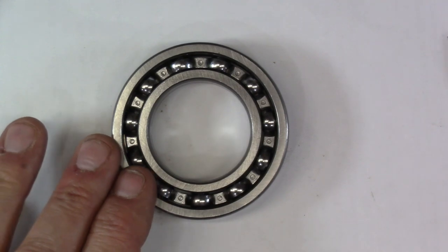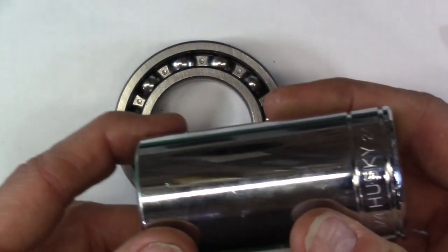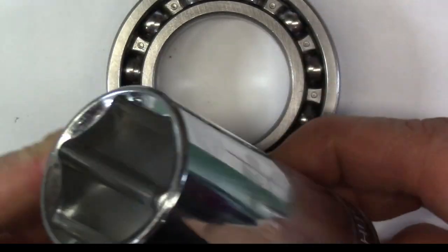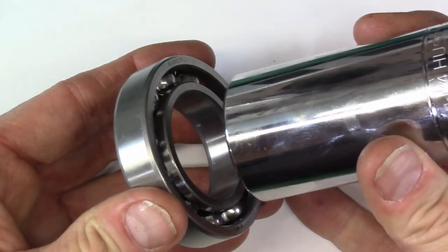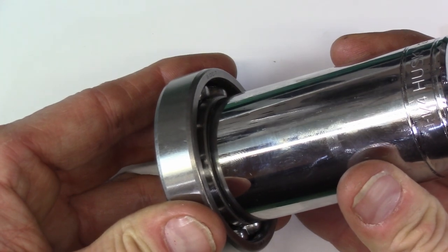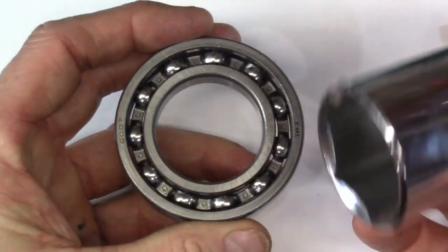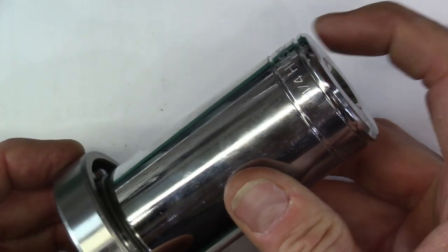So how do you isolate your pressing forces on either of these two surfaces? For a home mechanic like myself, usually you're going to use something like a large socket — in this case a one-and-a-quarter-inch diameter socket. If you wanted to press this onto a shaft, this actually lines up perfectly on that inner race. You'd put this over the shaft, put the socket on top, and press straight down on that surface.